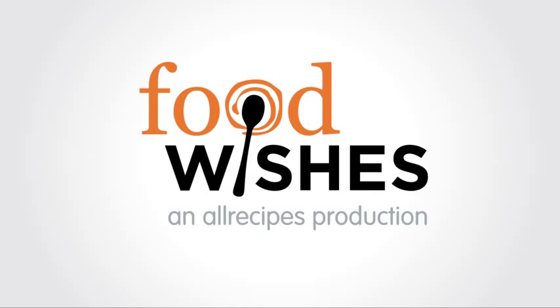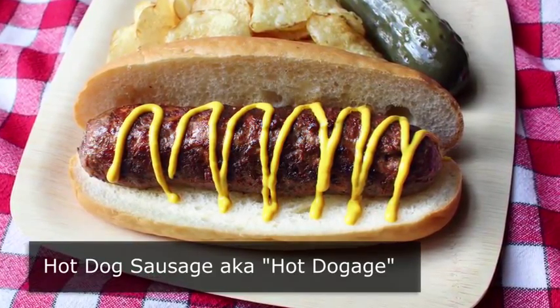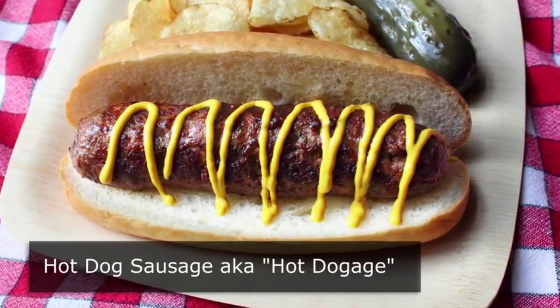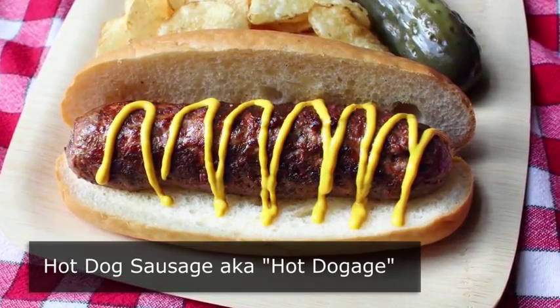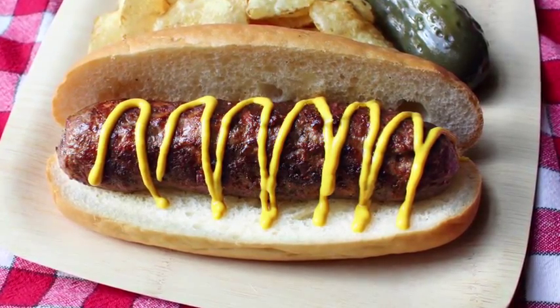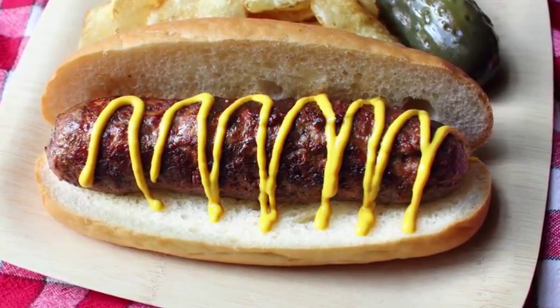Hello, this is Chef John from foodwishes.com with hot dog sausage. That's right, we're doing a hot dog flavored sausage, or as it will hopefully become known as, hot doggage. And with the Memorial Day weekend coming up, I wanted to share a recipe for the grill that was — memorable. So let me show you how we're going to put this together, and it all starts with the meat.